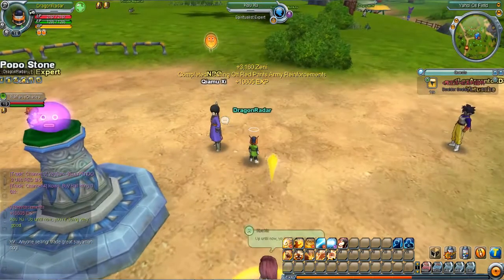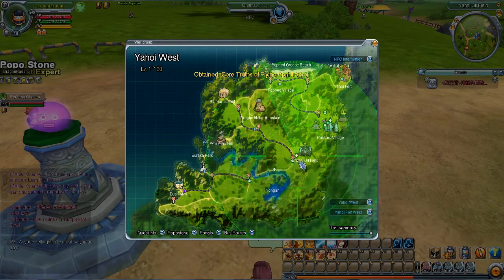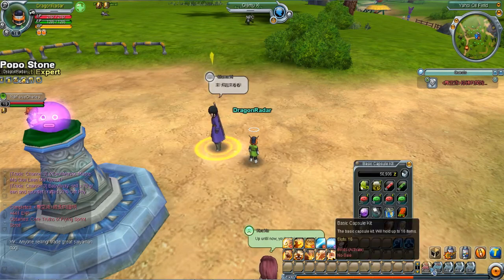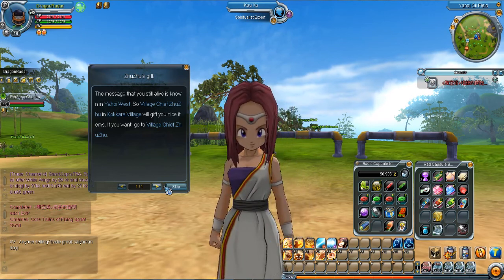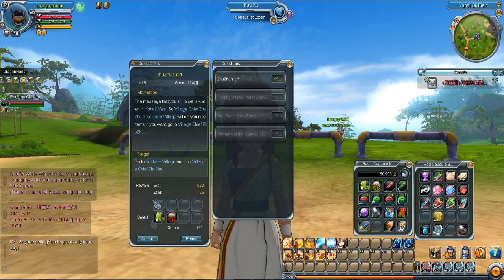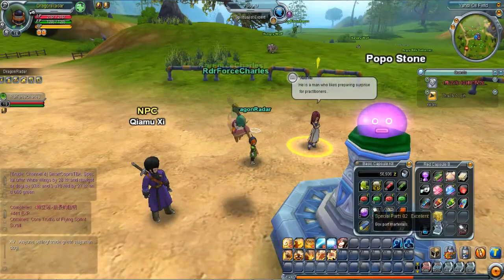I'm not going to read that one yet. Another flying quest probably. Oh yes, a Popo Stone. We have to — oh freak, what does this quest mean? I got another flying scroll to use for quest complete. Let me see what this latest quest is. The message that you're still alive is known in Yahoy West — Village Chief Zuzu in Kokora Village will gift you nice items if you go to her. Oh, I get the fuel, Charlie — nice! It was like 15 or 16 fuel. I've got to go to the main village so I'm going to fly there with the scroll.